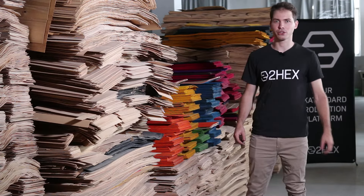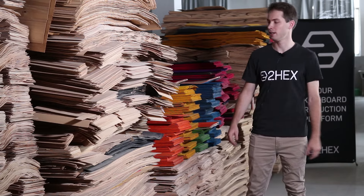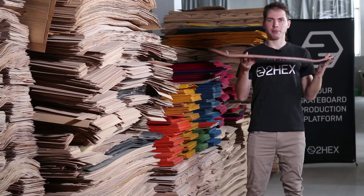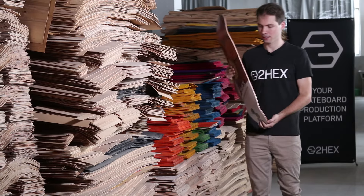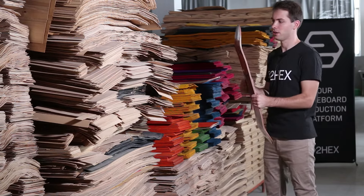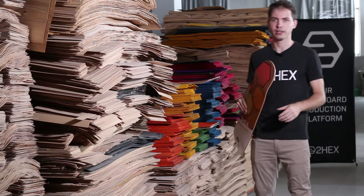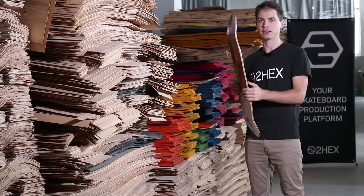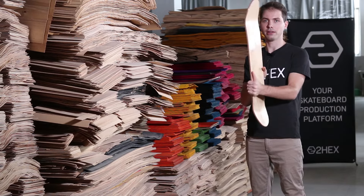Welcome to 2hex.com's deck configurator page. I have two samples with me. Skateboard decks are made of seven veneers of maple. On the website you can choose between different materials. The pro material for skateboard decks is Canadian maple — and this sample here is Canadian maple.